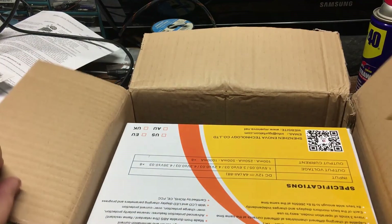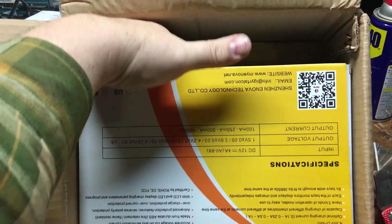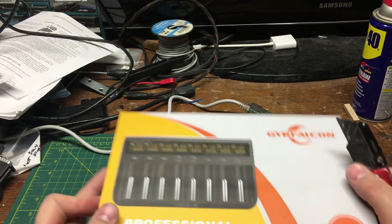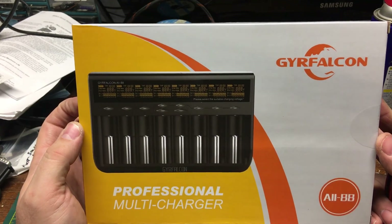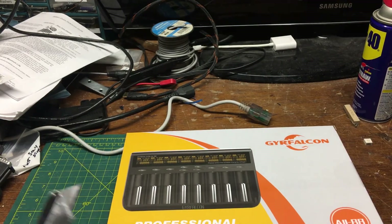What do we got, what's in the box? This is the Grey Falcon lithium ion charger — a multi-purpose professional charger. I think it actually charges more than just lithium ion.